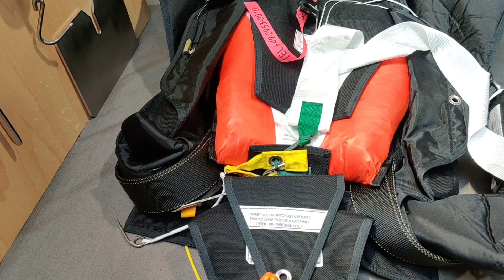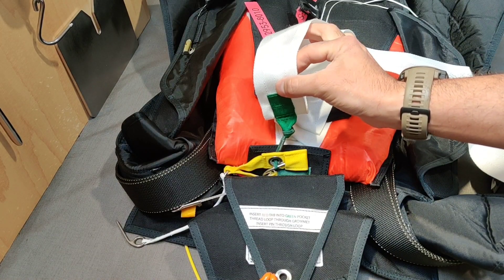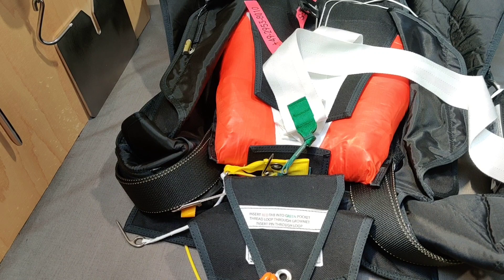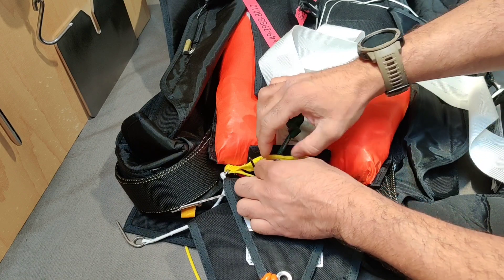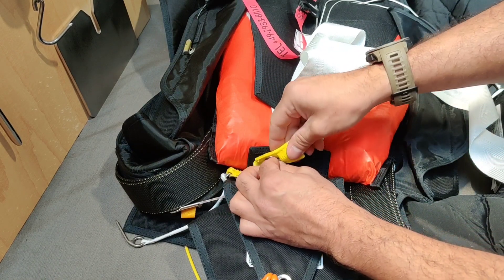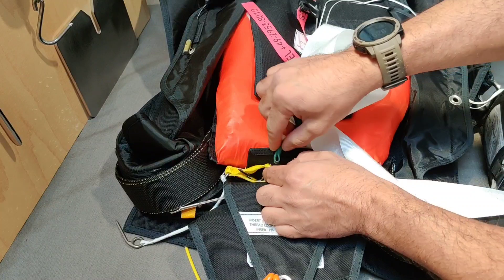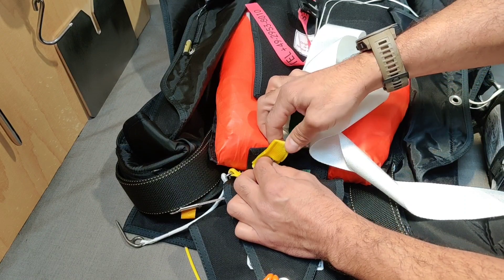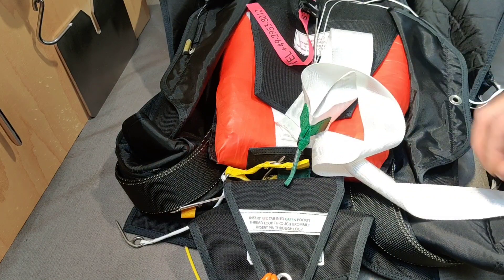So how much force does it take when you pull your reserve ripcord and the main is not out? Almost no resistance. You can pull in any direction and the result is going to be consistent regardless of which direction you pull.